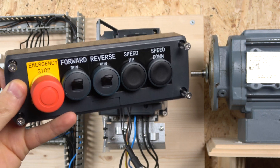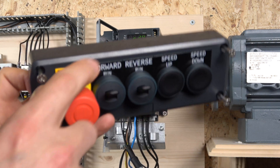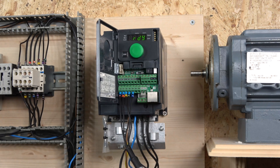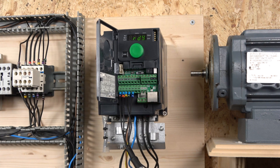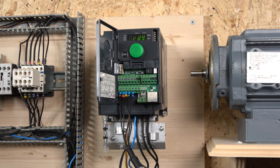These are all manufactured by Schneider Electric and will be available online as well, except the legend plate is done differently. For the speed up and speed down, there is some challenge to getting this thing going, and I'll show you a step-by-step guide on how to get to that point.